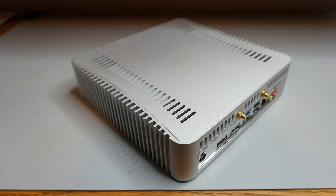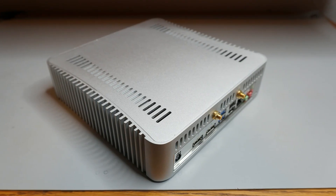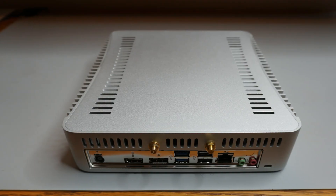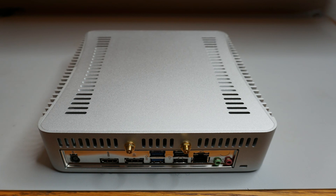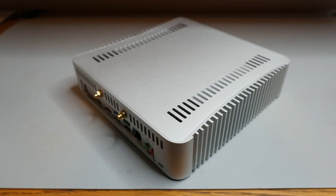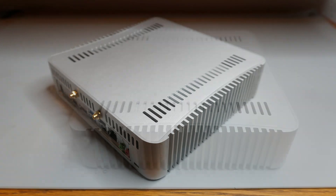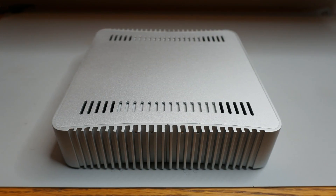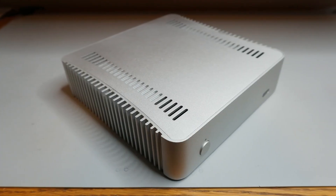This is the Streecom FC2, which was released in 2013 for OEMs. Streecom never fully released this case for retail. This one was purchased last year from Perfect Home Theater. Unfortunately, I am not able to find it for sale anywhere. It is about 8.3 inches wide, 8.3 inches deep, and 2.1 inches tall — less than 2.4 liters in volume.